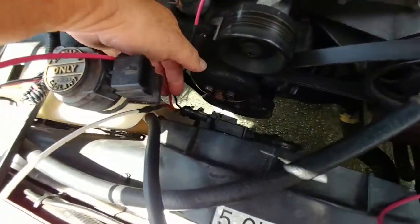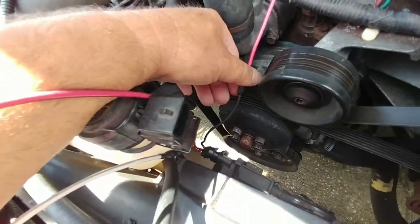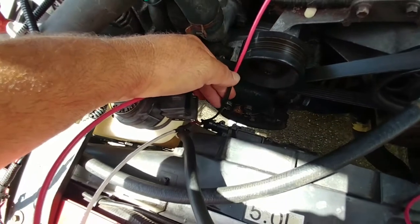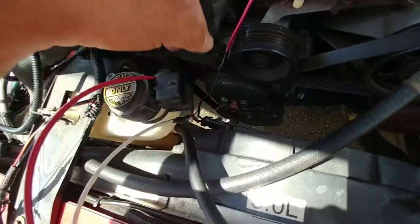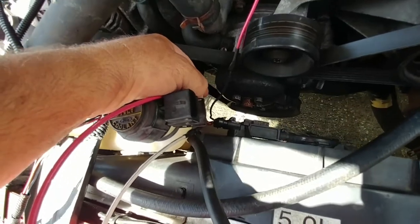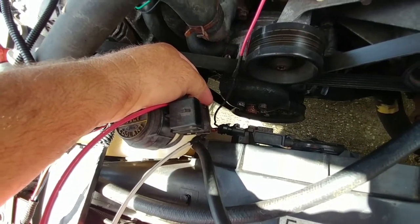There's three wires that come out of the harness. There's a black wire, which is the high — this is a two-speed fan — high speed. Middle is the ground, and the orange with blue stripe is the low speed.